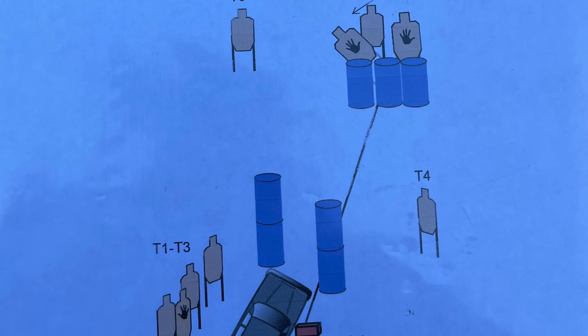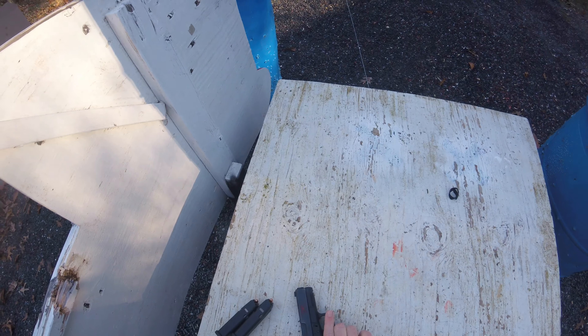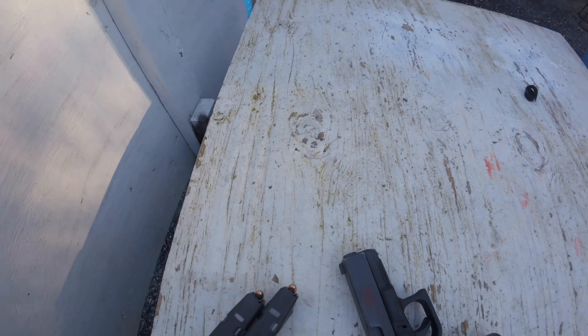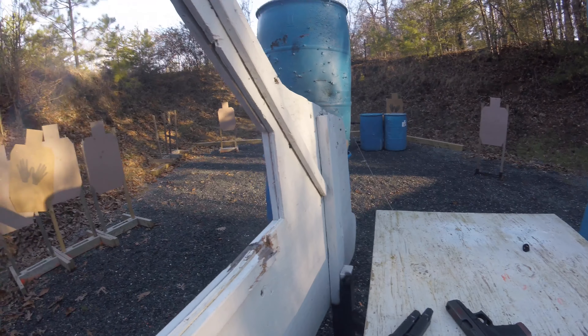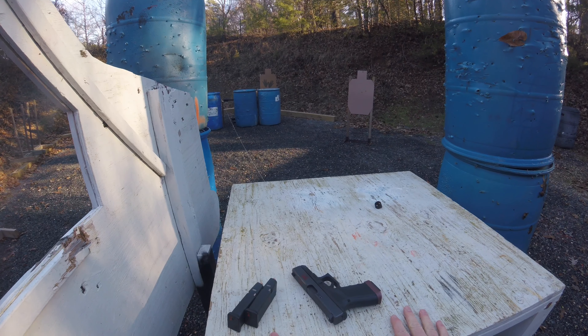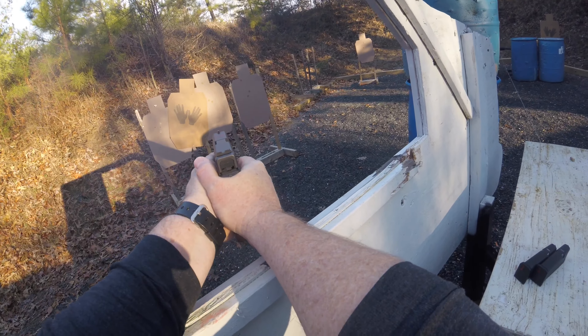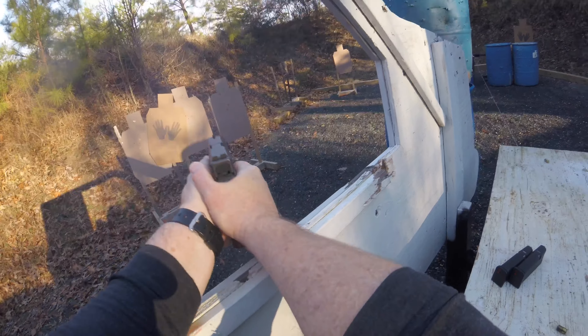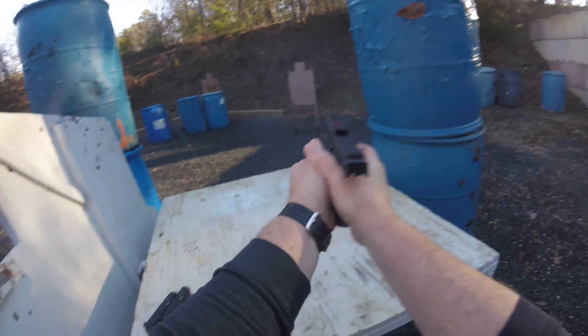First stage simulates sitting in a car and engaging a bunch of targets through the left window and directly ahead. All targets are considered in the open — except the mover, which needs three shots — all others get two to the body, one to the head. Everything's in the open so you go near to far; the first array is closest, and I engage one off to the right and run dry.